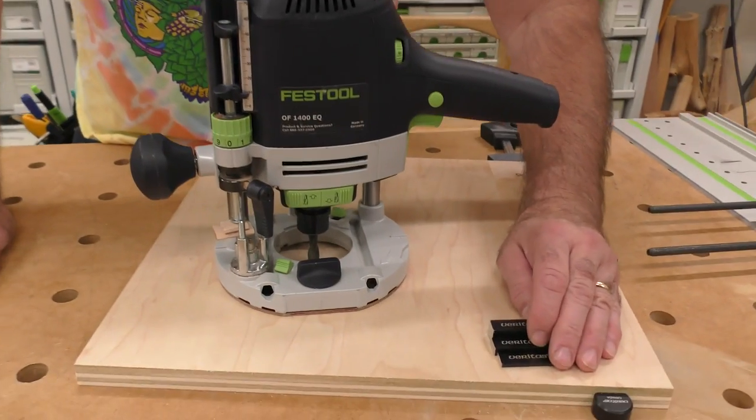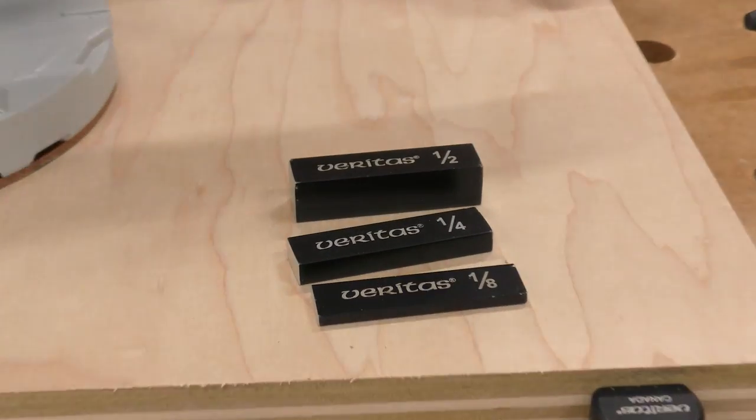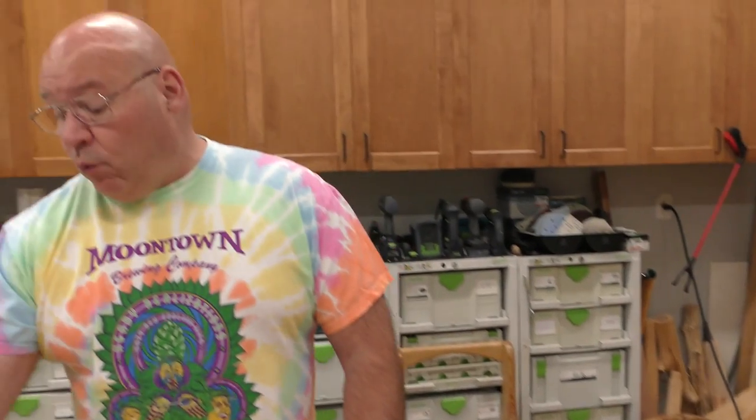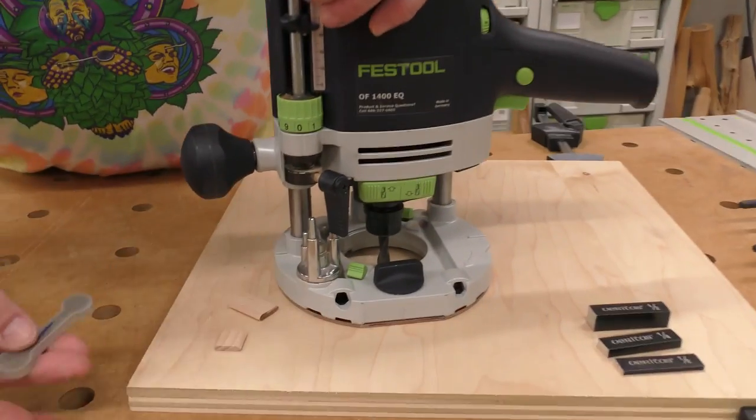You can get gauge blocks in imperial or metric from whoever you want, and I always suggest having a set of gauge blocks to set depth. But here's the situation: I have set up the router for depth without incorporating the thickness of my guide rail. Or what if I want to inlay this edge banding with a slab stitcher system? If I went like this with a slab stitcher, it wouldn't work.